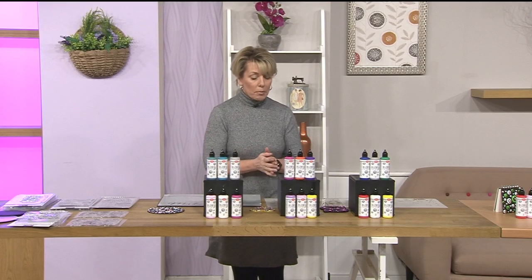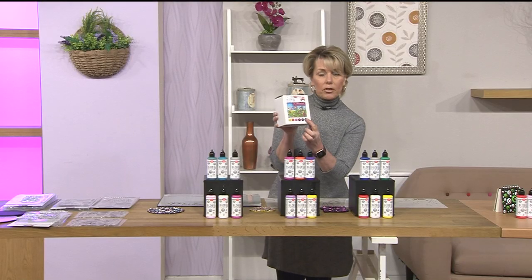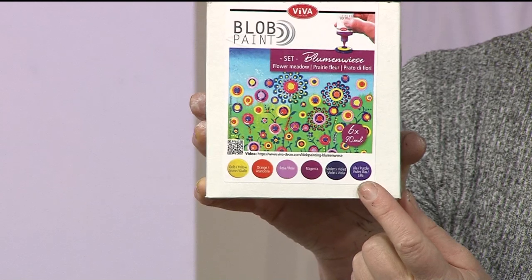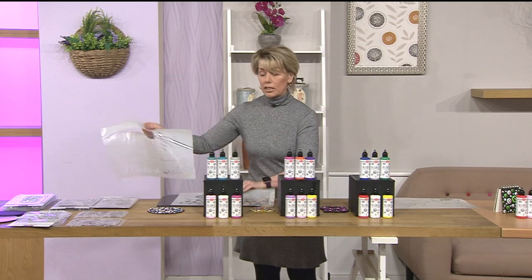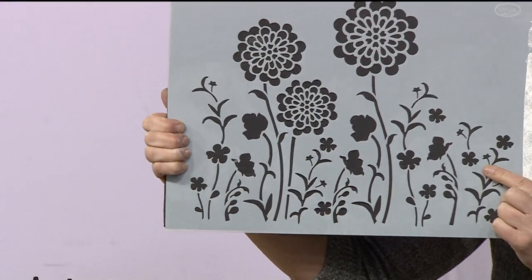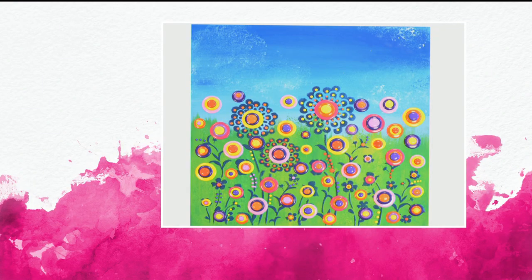We've got two more to show you. Flower Meadow is our next one - different colours. We've got some bright purples, orange and yellow. A different stencil comes with this set. Obviously you're getting the stencil and it's a different one. But you don't have to use the stencil with the paint - there's lots of different ways you can use it. The stencil can also be used with texture paste, your paints, your sprays. But this is what you can achieve with the blob paint - very, very bright colours indeed.